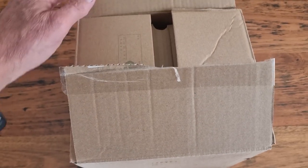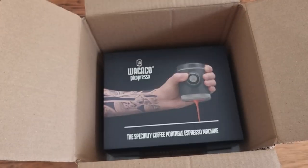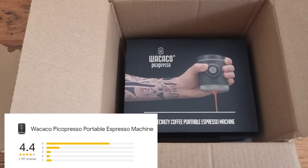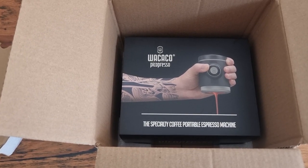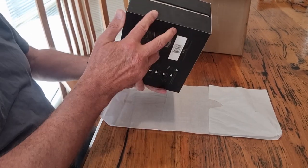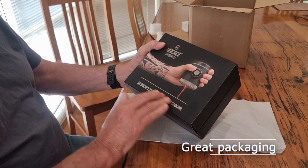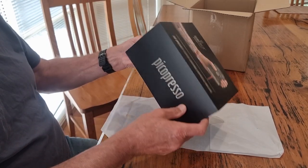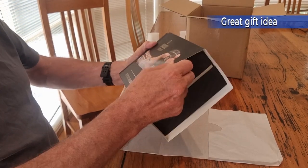After a considerable amount of research, I ended up purchasing the Wacaco Pico Presso. It claims to be very good and the reviews are very strong, so I was pretty confident with my purchase. I can't wait to give it a try. I've just pulled it out of the box and I am absolutely amazed at how beautiful that looks.